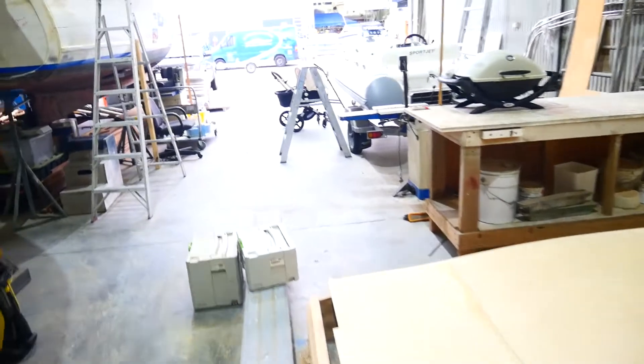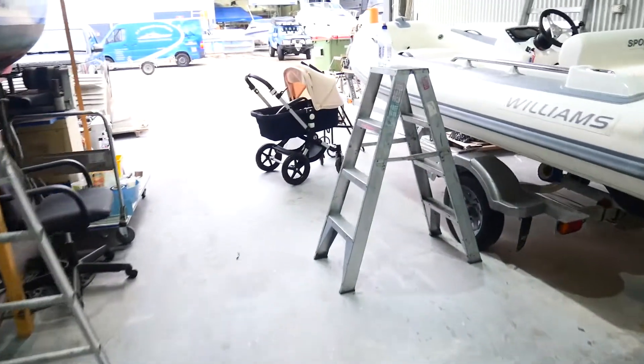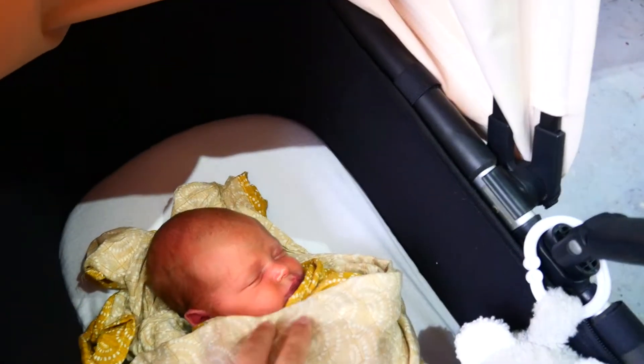Now we've got little bub — he came two and a bit weeks early so we weren't quite ready for him yet, but so good that he's here. We can show him the boat. Hey, little kitty.